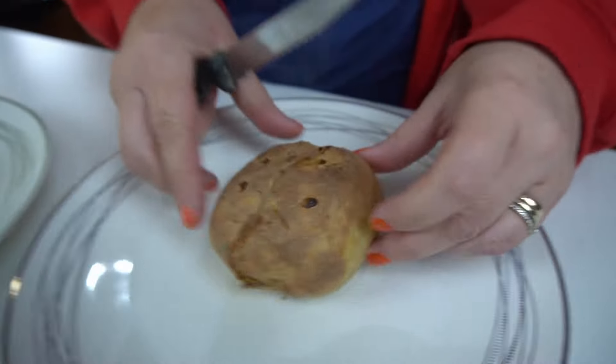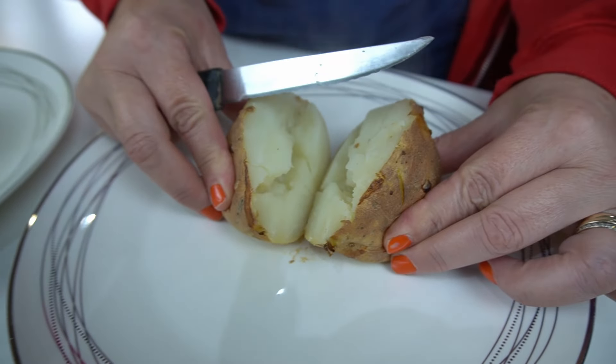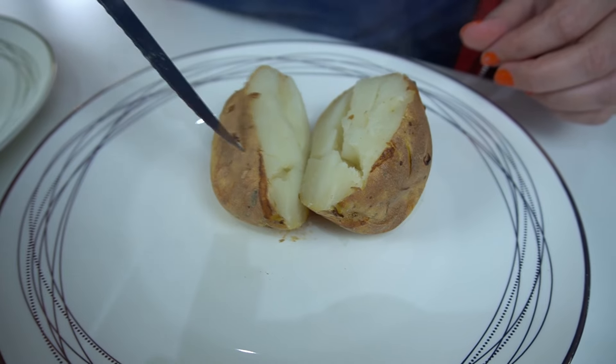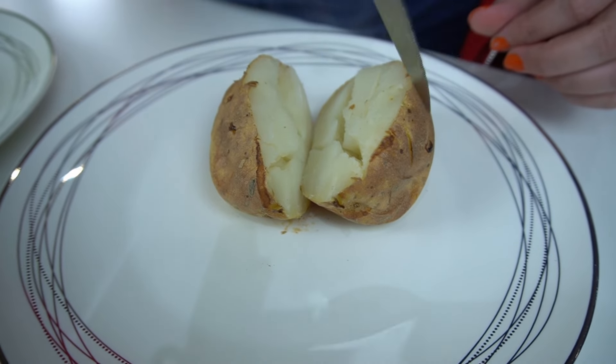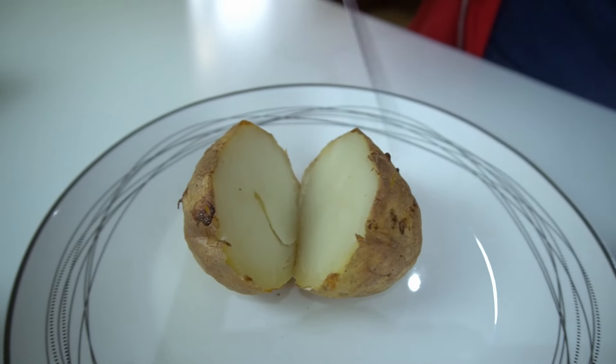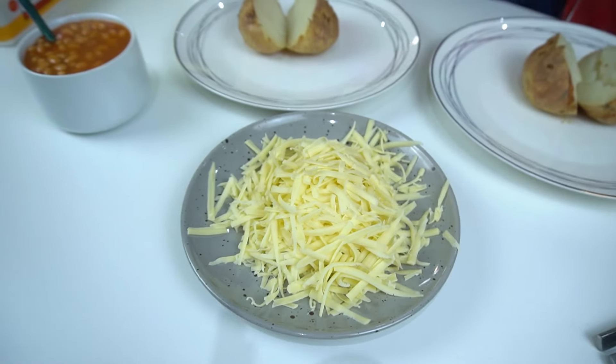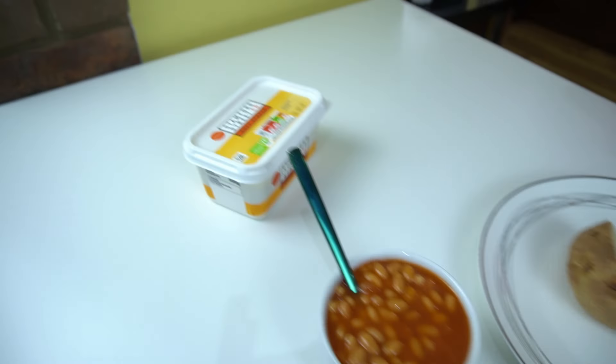Cooking times: 15 minutes in the microwave followed by 10 minutes in the air fryer, just to give them that crispy outer skin. They have crisped up, yeah, that's not too bad. So there's the spuds, we've got some cheese to share, some beans, and I've got some spread — Lisa will not have the spread.